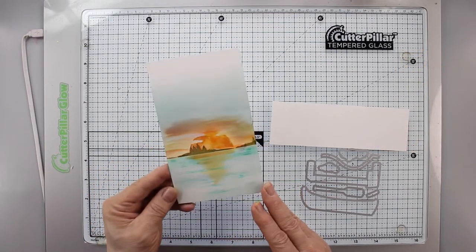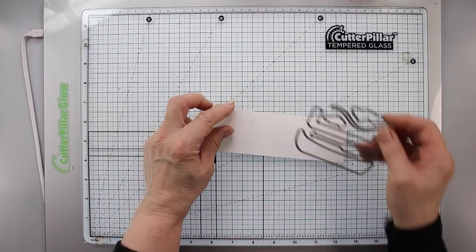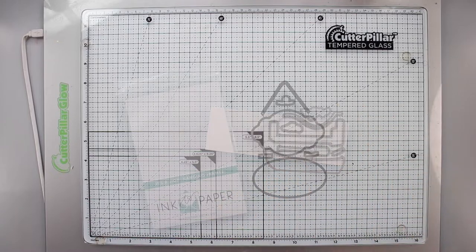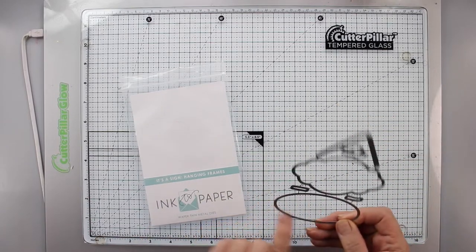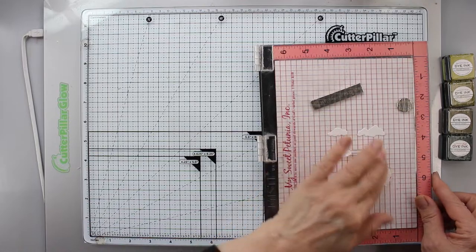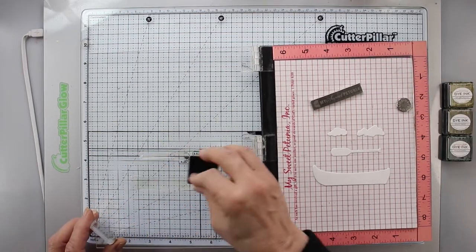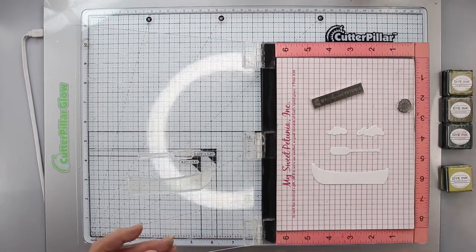I'll cut out the canoe, clouds, and oar out of white cardstock — you can use Bristol paper here too. I'm also cutting out the oval and the upside-down V, which is the rope that hangs the sign. I have the canoe and oar and clouds mounted with their stamps — well, not the clouds yet — and the background stamp is ready. There are two stamps for the canoe: one for the background color and one for detail.